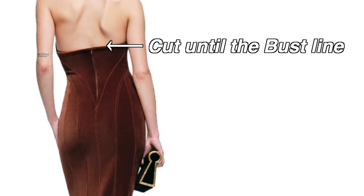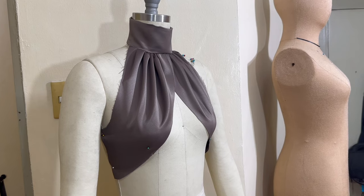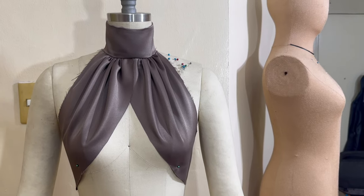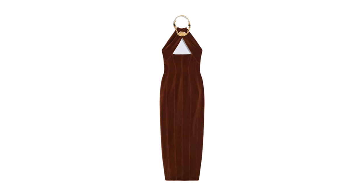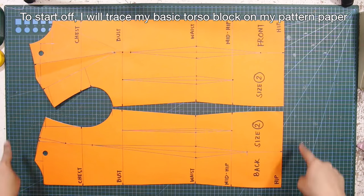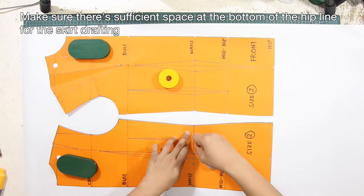For the back, the cut is until the bust line. For the draped halter top, we'll deviate from the traditional draped effect of the design. Instead of draping it around a necklace or a tie, I'll demonstrate a different technique — we'll use a collar foundation to provide support and structure for the halter top. To start off, I will trace my basic torso block on my pattern paper, making sure there's sufficient space at the bottom of the hip line for the skirt drafting.